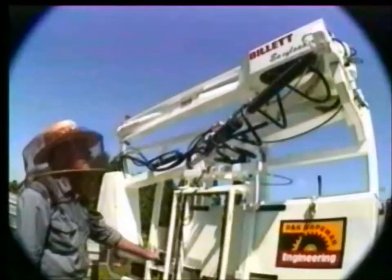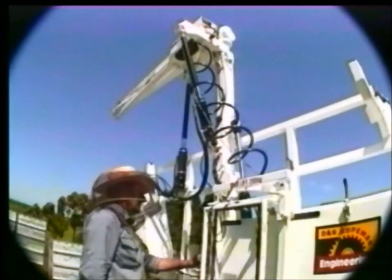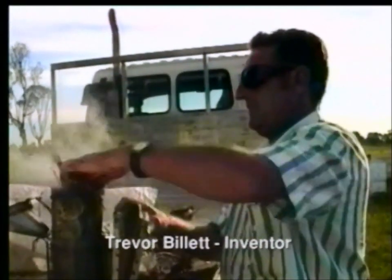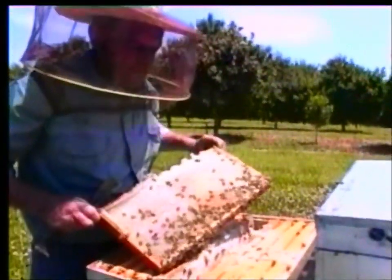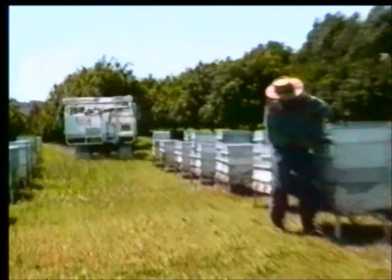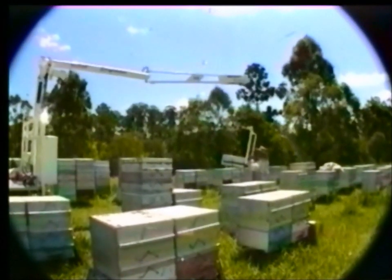For many years, beekeepers have been lifting beehives on and off trucks by hand, with few attempts to mechanise this procedure. Back problems forced New South Wales professional beekeeper Trevor Billet to devise a one-man, ground-operated lifting arm. From his hospital bed, Trevor Billet began his drawings, designing the unique and patented Billet Easy Loader, which earned him the Australian Inventor of the Year award in 1986.